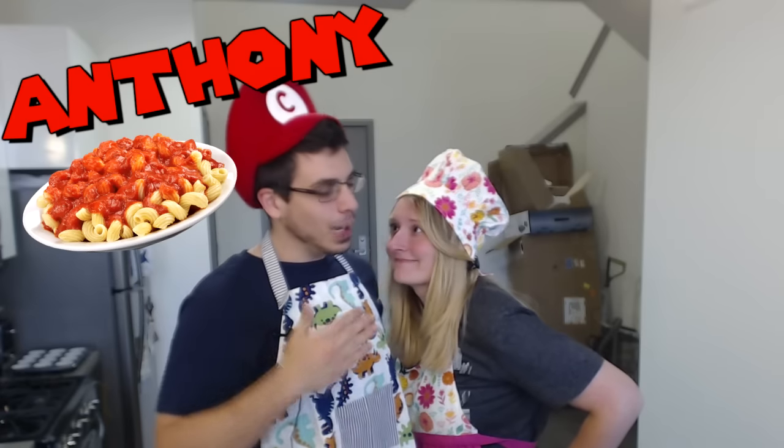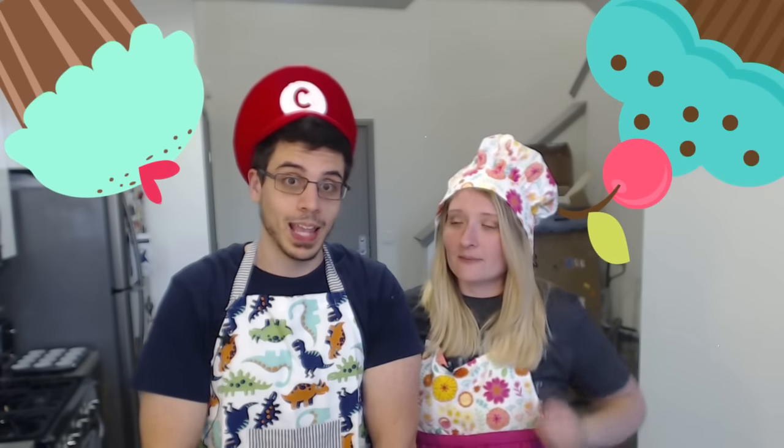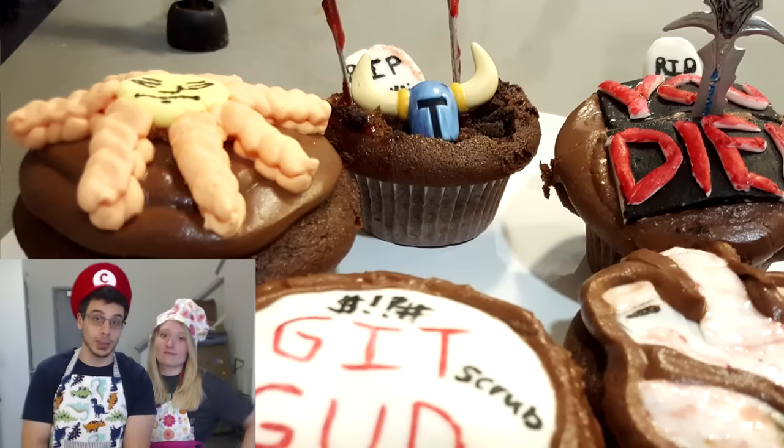Good evening internet, you may know me as the great show cast but today I'm Anthony and I'm with my co-host Jessica. Today we are going to be making cupcakes — my personal favorite — but not just any cupcake. We're gonna be making a variety of Dark Souls 3 cupcakes. Due to the power of editing you can see how great we already made them.